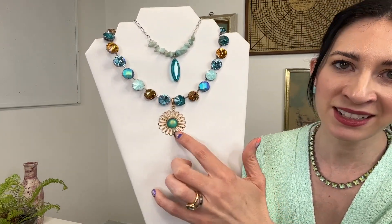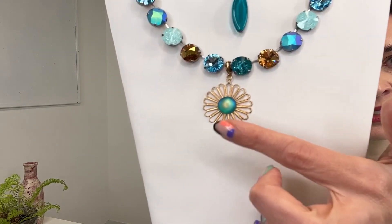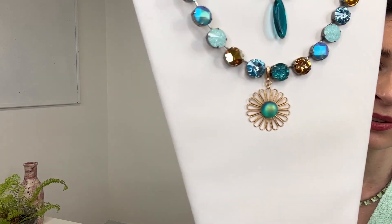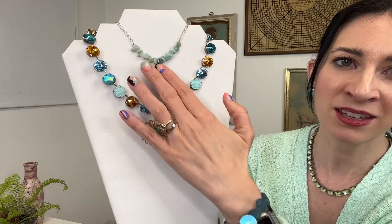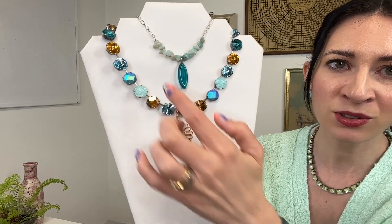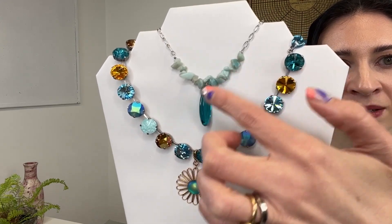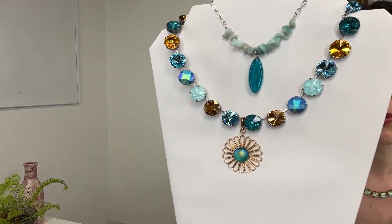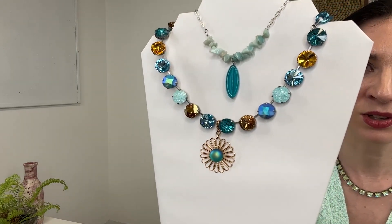We also have the pendant here — a really fun little floral pendant with a glass medallion in the center that has an AB finish, picking up golds, greens, blues, and turquoise. Lots of different colors within this piece, which I love. And then we've got this natural crystal element and a jade mint green glass element necklace — really fun. We did an earring with the same glass element a few seasons ago in lime green, so this is going to be a great necklace to match those. I love the texture of that chain as well.